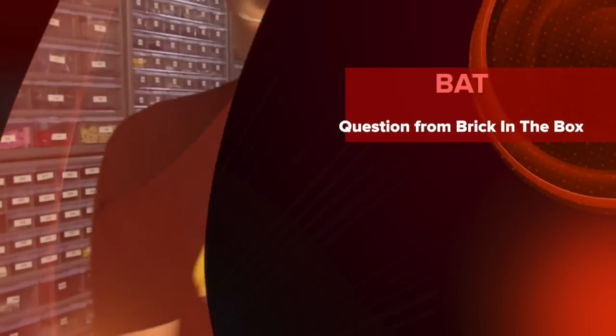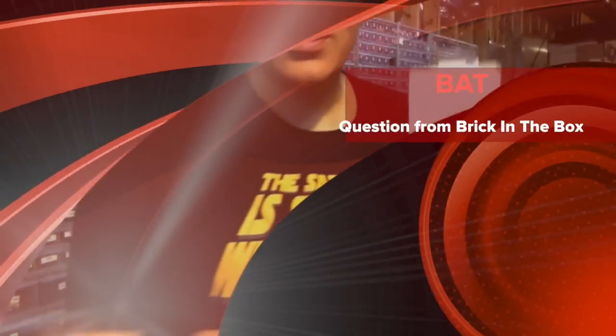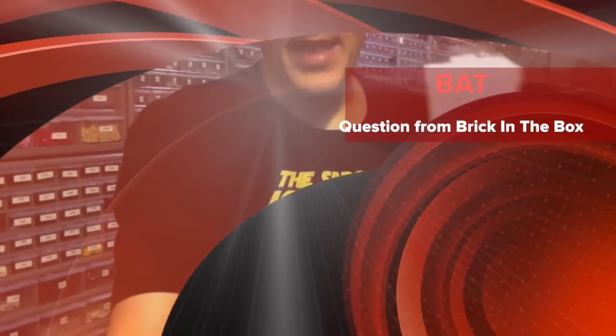The audio quality is a lot better and it's a lot easier to use — my hands are more free and I like it. So Smart Lav microphone, that's what I use. Thanks for the question, Brick in the Box. Thanks for watching.